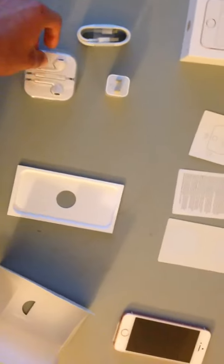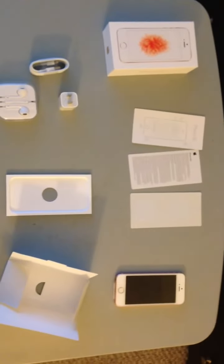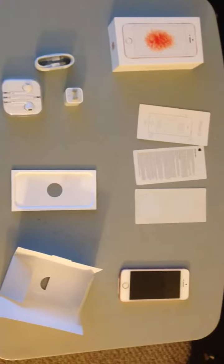There's some good stuff we got here. Hope you guys enjoy this unboxing. I'll see you guys in the next video — peace out.